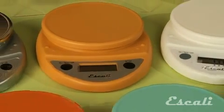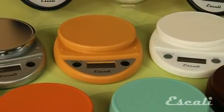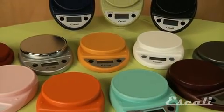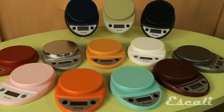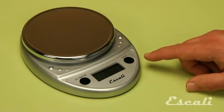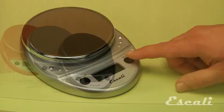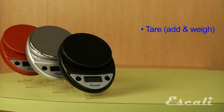The Escali Primo is a great multifunctional scale and was rated Best Buy by a leading independent consumer product magazine. It's very easy to use with just two buttons. Measures in ounces, pounds ounces, or grams up to 11 pounds.